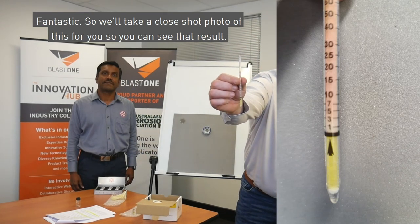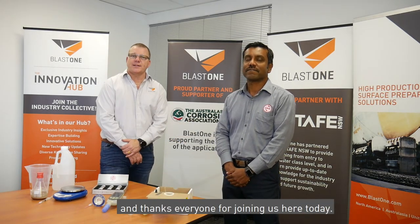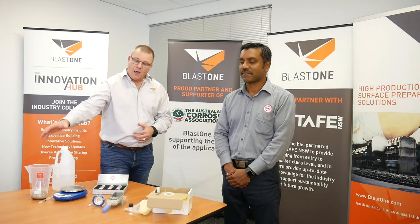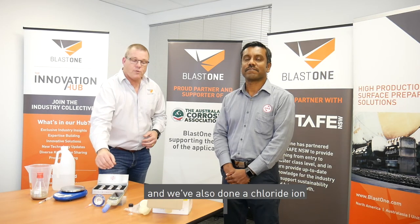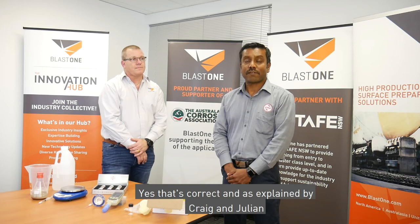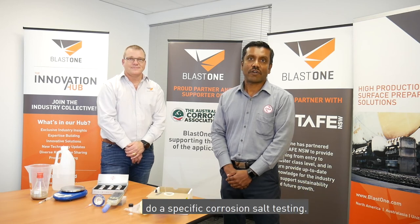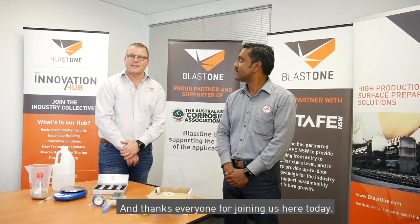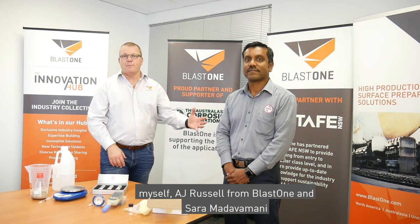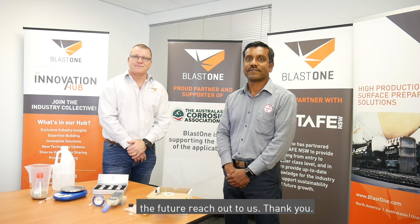Thanks Sara for explaining that chloride ion-specific test on a blasted surface. Today we've done a conductivity test on a non-metallic abrasive, a conductivity measurement on a blasted surface, and a chloride ion-specific test on a blasted surface — as previously explained by Craig and Julian. Both myself AJ Russell from Blast One and Sara Madhavami from GMA Garnet are happy to take any questions, or reach out to us in the future. Thank you, bye.